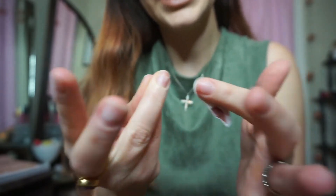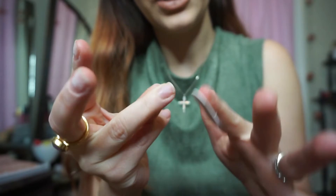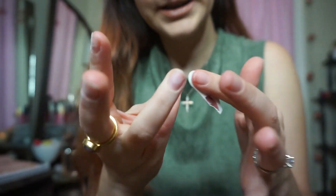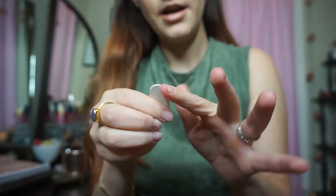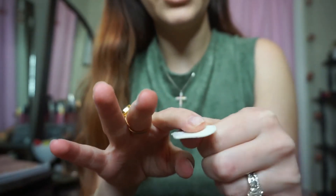This video will probably be five to ten minutes because I talk a lot and I want to show you each step. But honestly, if I'm in a hurry and I'm not filming and I just need to get my nails done real quick, I can get this done in three minutes, no problem.